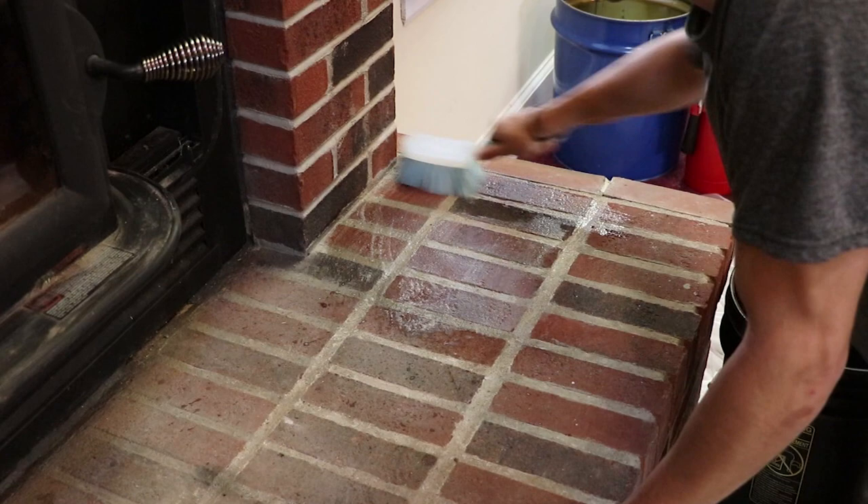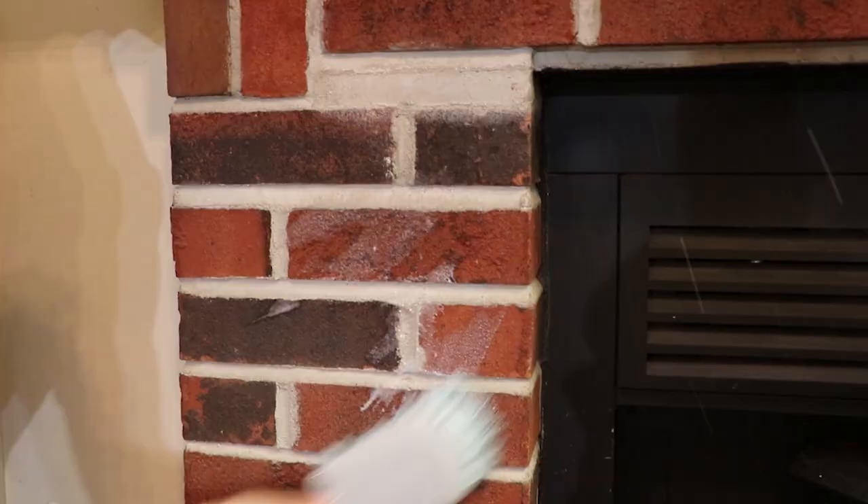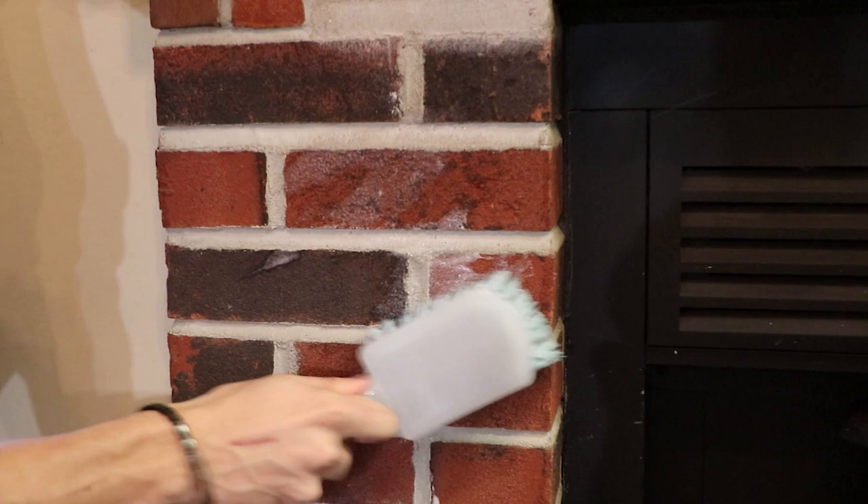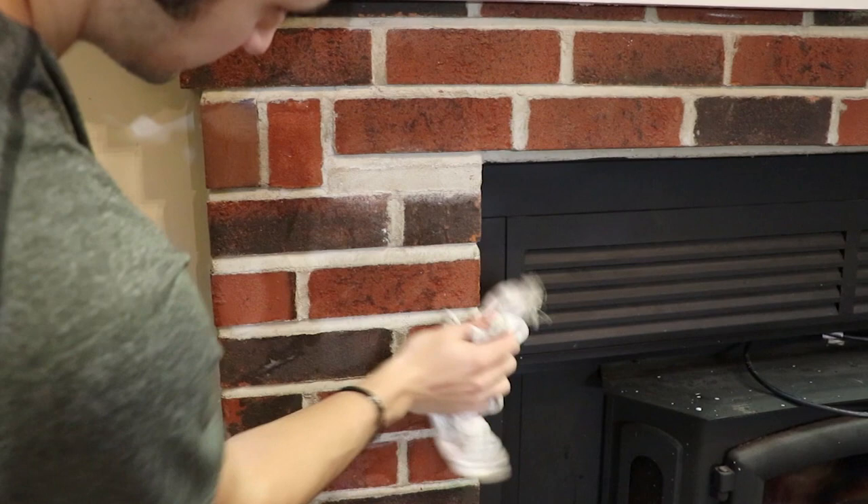The next step is very important as it will ensure better adhesion of your paint. Using dish soap and warm water, take a hard bristled brush and clean your fireplace thoroughly. After cleaning, take a damp cloth and wipe up any soap residue from the bricks. Make sure it's completely dry and then take the vacuum again to it if needed.